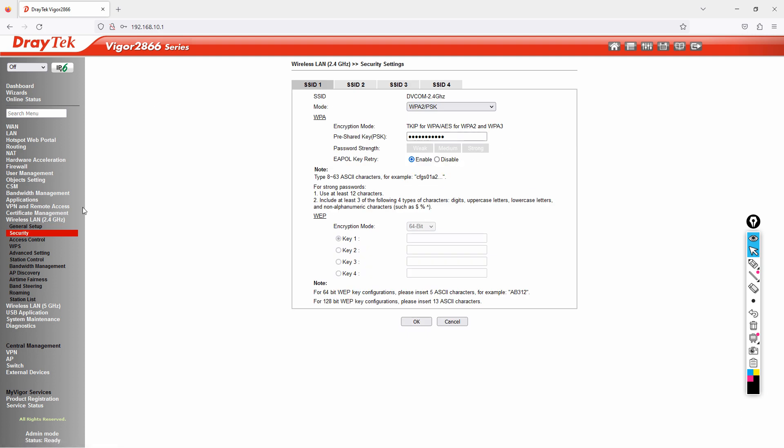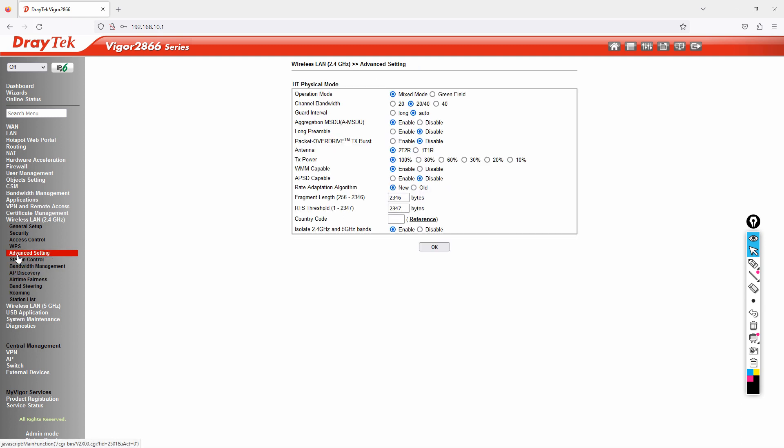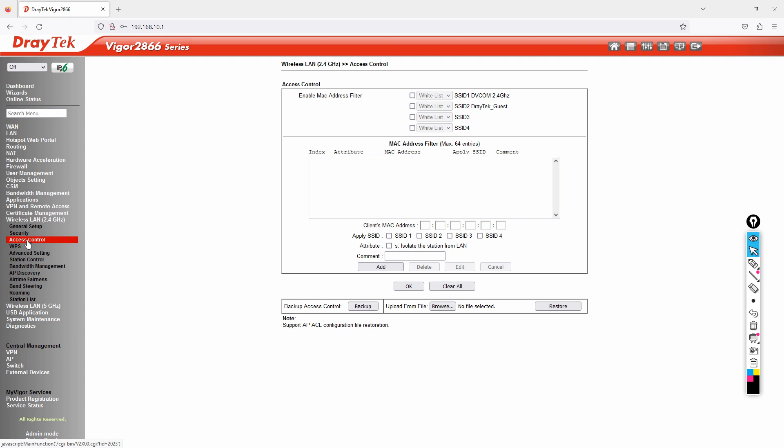For more fine-tuning, you can adjust the channel width, increase TX power or RX power for better performance. It's recommended to only change these settings if you know what you're doing. You can also configure MAC binding directly from here.